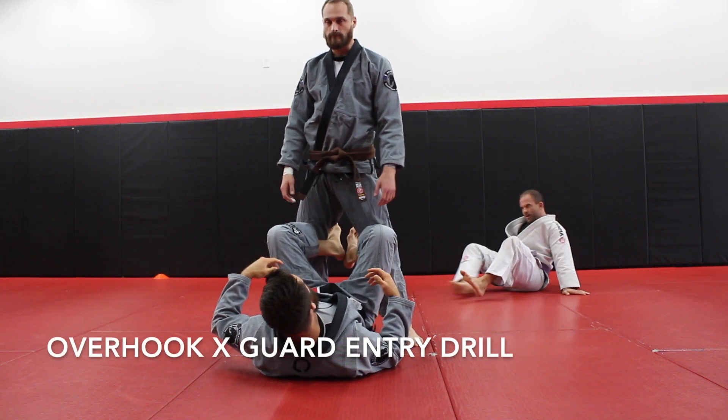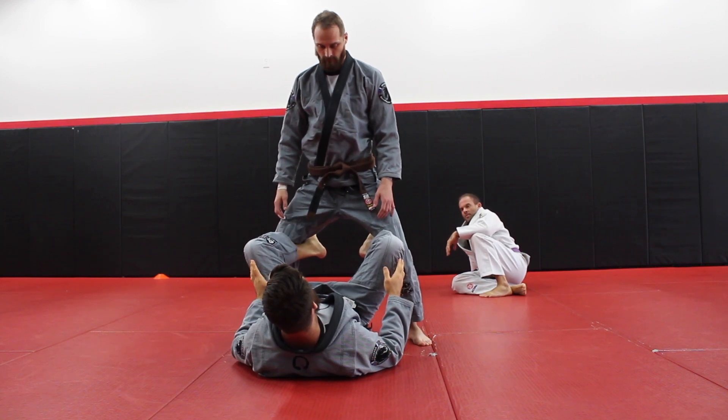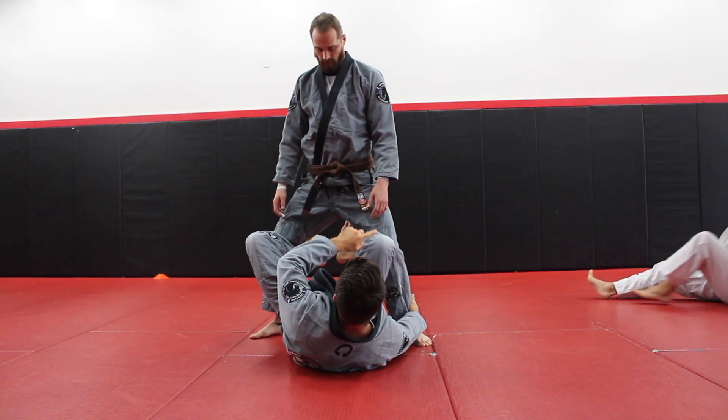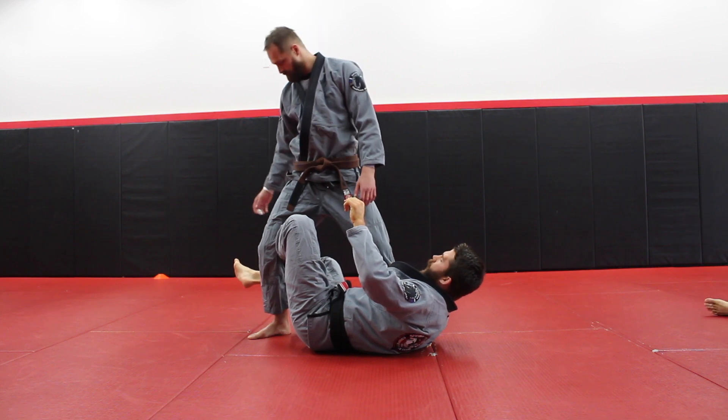Just to get our legs moving first since we're still cold. He'll give me a nice wide base. I'm going to start in this position here where you get that under, lower jack position. We're going to grab an ankle, kick on the same side, kick it through here to the side.